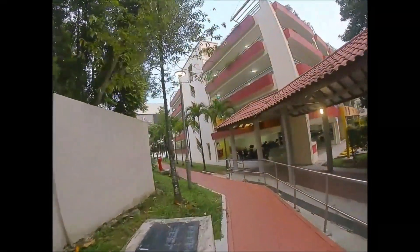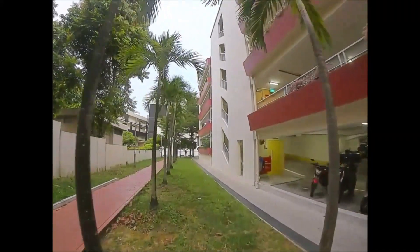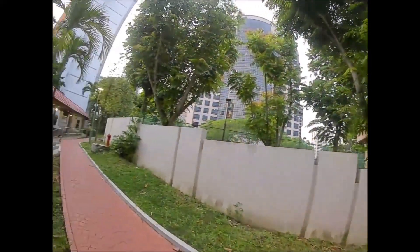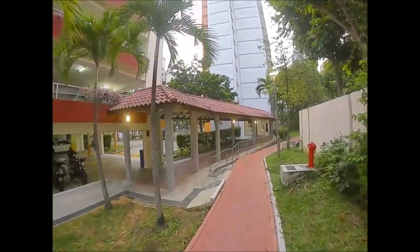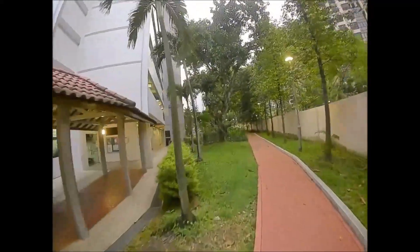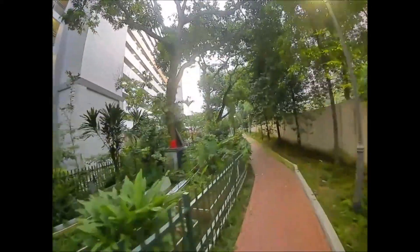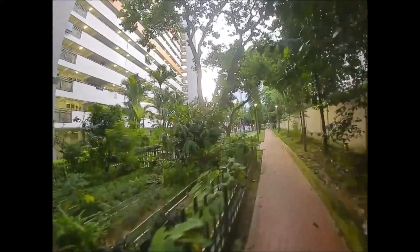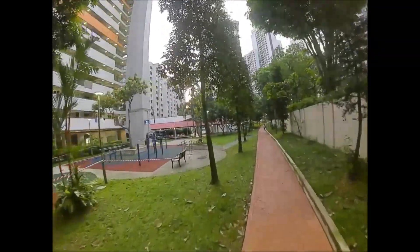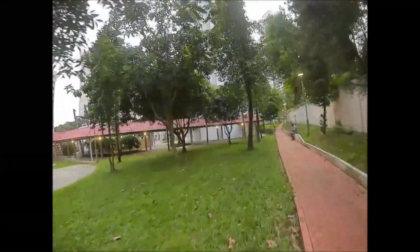I'm flying beyond line of sight, passing this left turn where the signal is further blocked by obstacles, and I'm still getting a perfectly clear video. I'm flying really low — about 1.5 meters above the ground. With an analog system this is not possible; there will be breakups and a lot of video degradation. But with the HD system from DJI this is basically a dream come true for most FPV flyers.